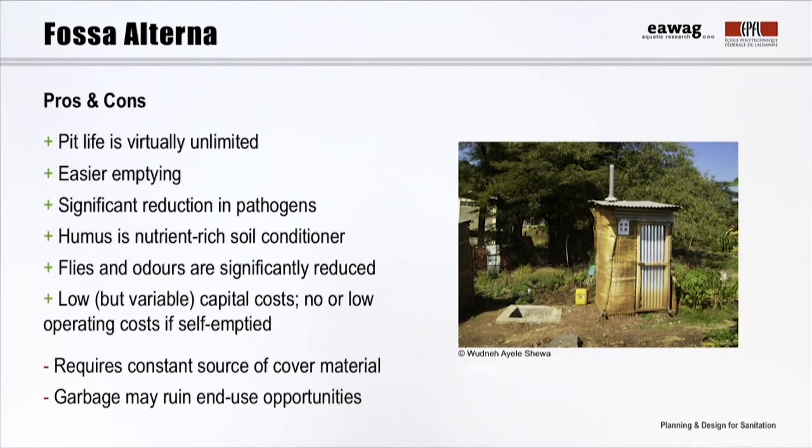The advantages and disadvantages of the Fossa Alterna are slightly different from those of the double VIP. Emptying is still done manually using a shovel, but may be even easier because of the cover material, which gives the humus a less compact, more aerated form. Important to note is that soil, ash, or leaves should be constantly available to generate the desired nutrient-rich, compost-like product. Separate solid waste and grey water management are crucial to ensure a high quality product.